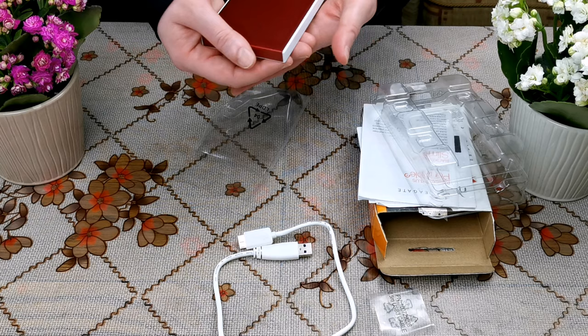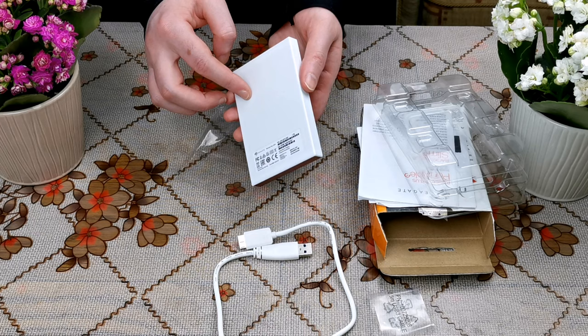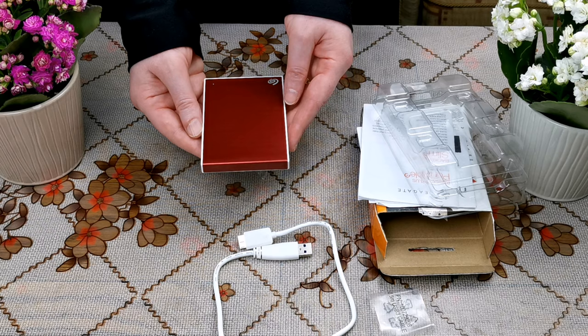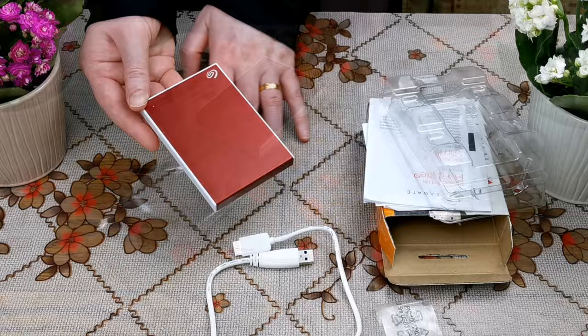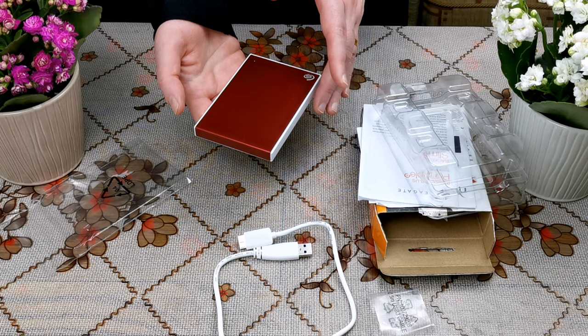Now I'm going to show you the hard disk. As you can see, it has a very beautiful red metallic color, and the edges and the back are white. It's quite small and portable, so we can take it wherever we go.